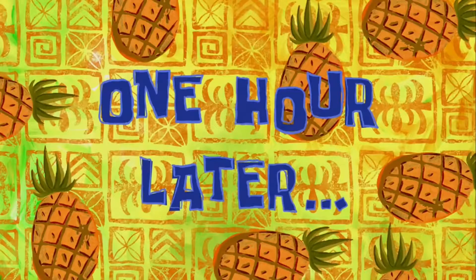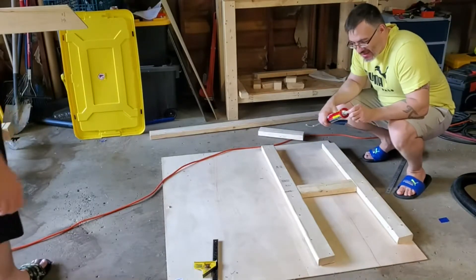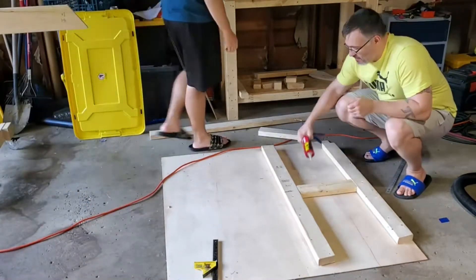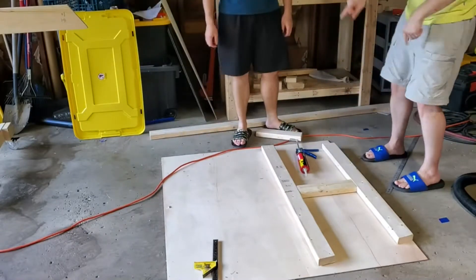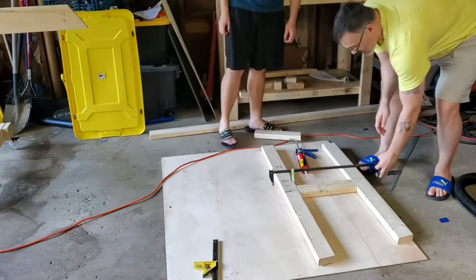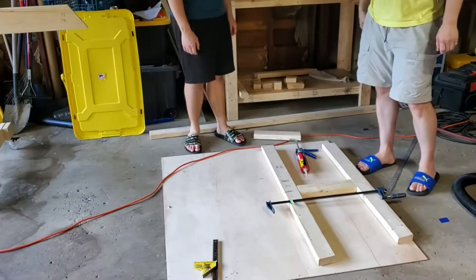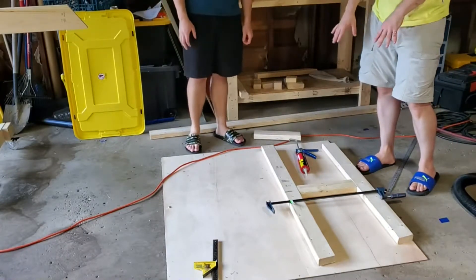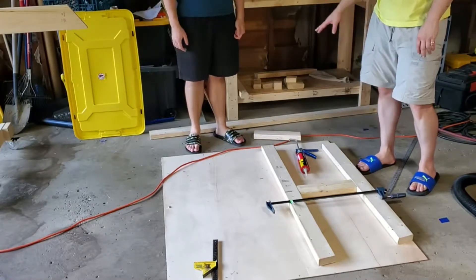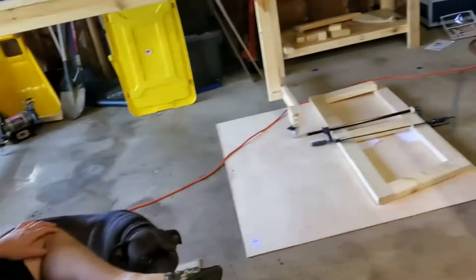It's then time to lay the pieces out on the pattern and do the glue up. One hour later... We're back. We had to run to Harbor Freight in order to get some clamps that were large enough to clamp the top of the transom to the bottom here, along with the centerpiece. We're going to clamp that together tonight so that it stays in place while cutting out these parts. That sucked. That'll be funny on the video though.